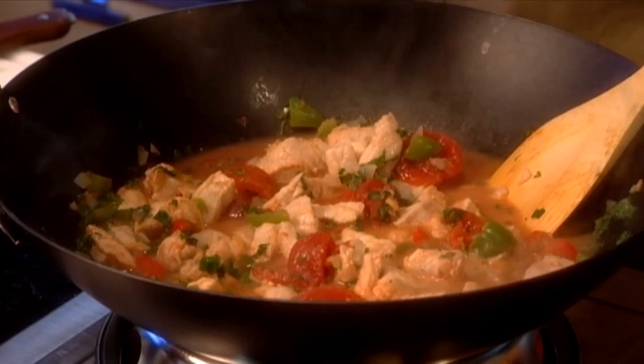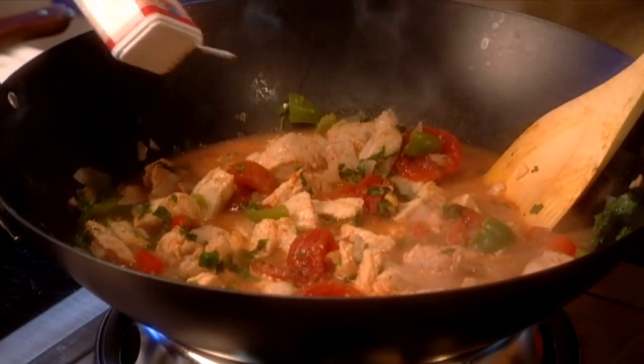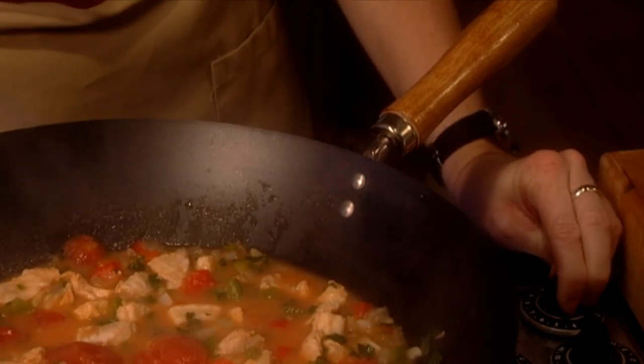Season the mix with Tabasco sauce, chili powder, cayenne, white and black pepper to taste. Bring it to a boil, then reduce the heat, cover and simmer for about 15 minutes or until the fish is done.